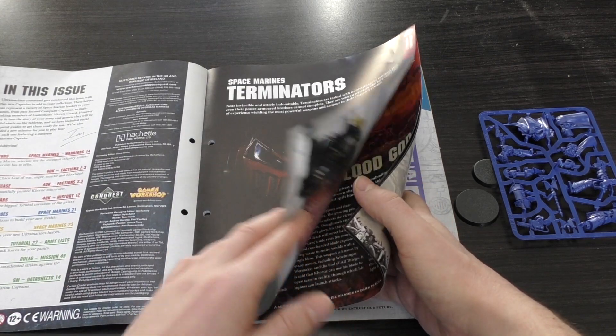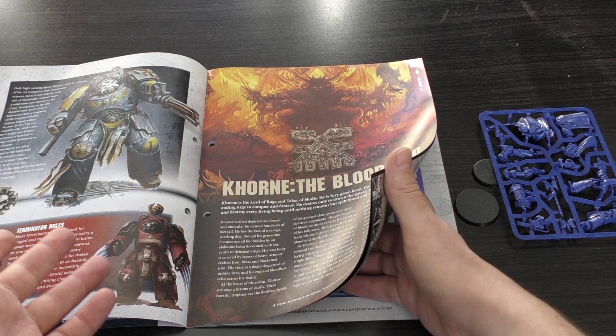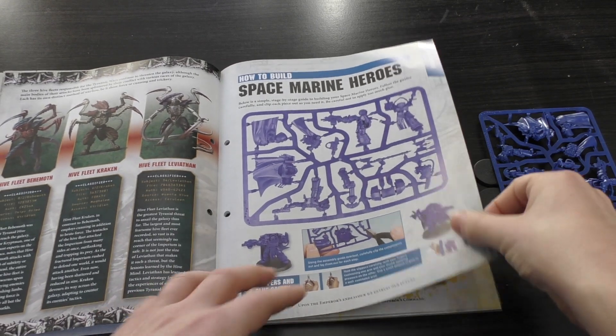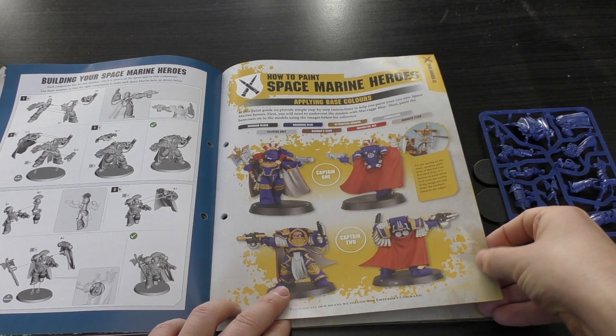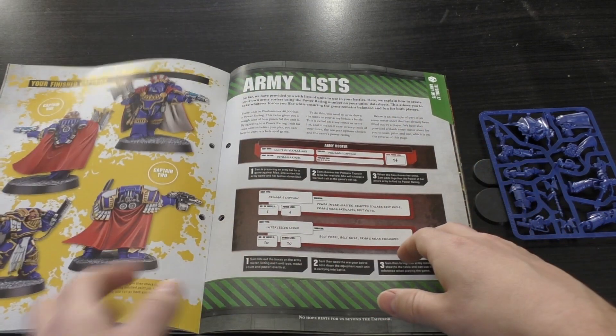I would have liked to have seen more on Terminators — you know, Chaplains or Priests — and it would have been great to see something on Cataphractii armour, as that's what this hero has. Then there's the how-to-build section: Captain One and Captain Two.